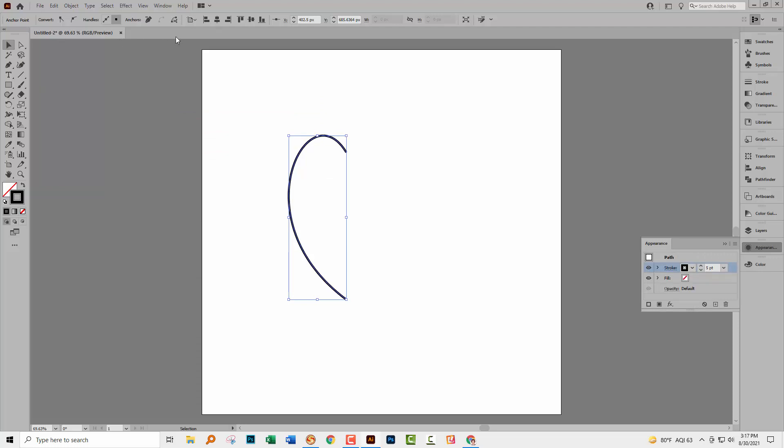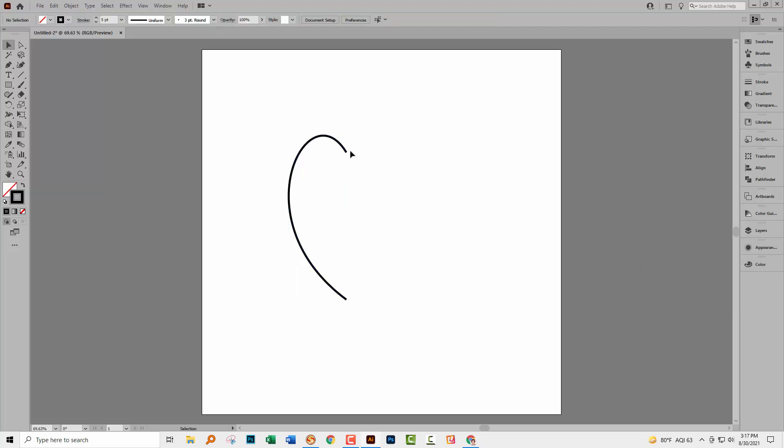If you get stuck and can't find the stroke options, you can always go to the appearance panel. There's also a stroke panel that you could use. The next thing to make sure is that these two elements here and here are on the same vertical line. You can do that one of a few ways. You could go to the direct selection tool and click on each of these in turn and read off its X value.